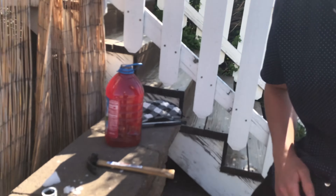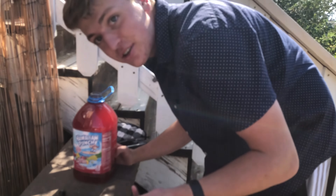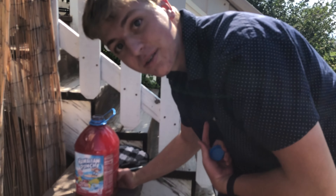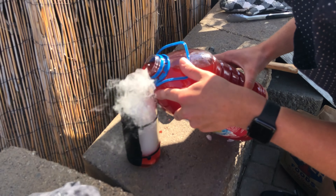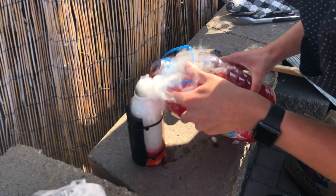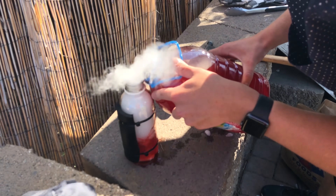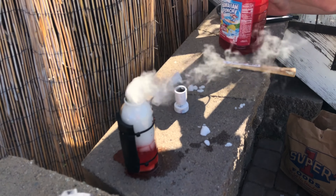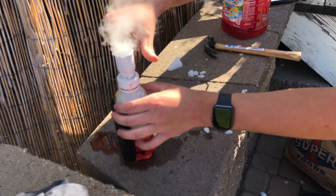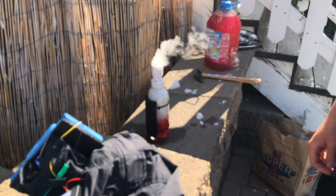I thought Hawaiian punch would be a good idea because, you know, you carbonate it — after you're done cooling your gooch, you can cool your insides. Oh my god. I'd say that's good. It was good. Also gives your pants a good smell.